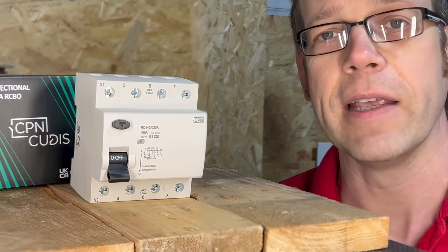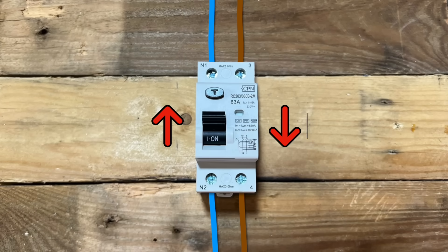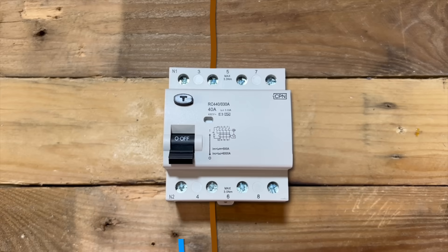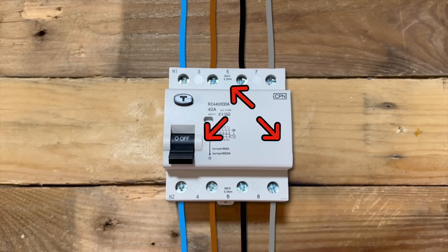A three-phase RCD is still looking for imbalance in the currents in the three phases and the neutral. In a healthy three-phase circuit, the currents in the three phases and the neutral effectively add up to zero. This is the exact same principle as a single-phase RCD. If 10 amps is flowing down the line, there should be 10 amps flowing in the neutral at the same moment. But, and this is crucially important, the current is flowing in the opposite direction. So if we've got 10 amps going one way and 10 amps going the other way, from the point of view of the RCD, it's like there's no current flowing at all.